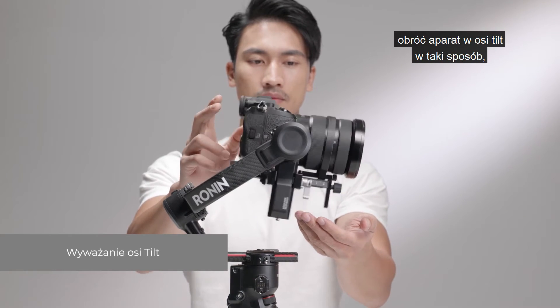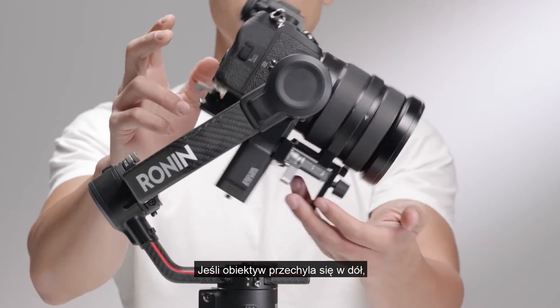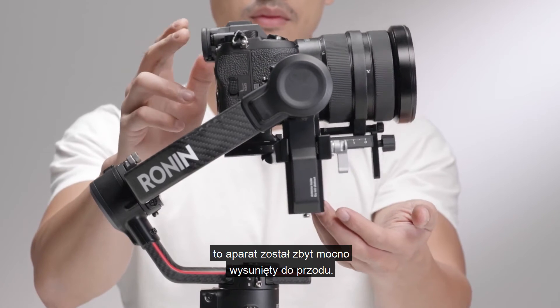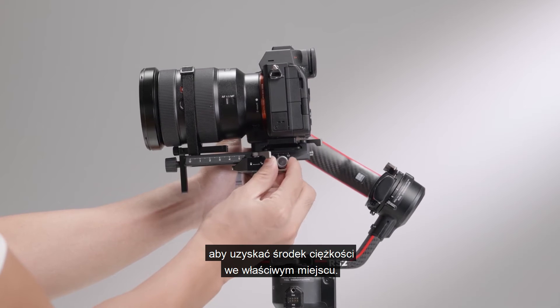Rotate the tilt axis so that the camera lens is pointing forward to check its center of gravity. If the lens turns downward, it is front-heavy — loosen the lever and turn the fine-tuned balancing knob to move the camera back to a balanced position.